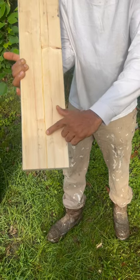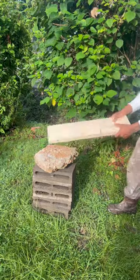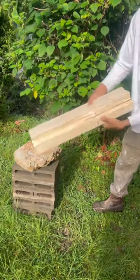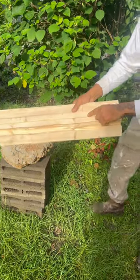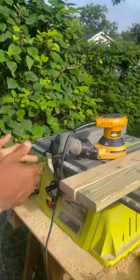The glue is supposed to be stronger than the wood. Look where it cracked — it cracked somewhere other than the joint. So that's true. Come on over here.